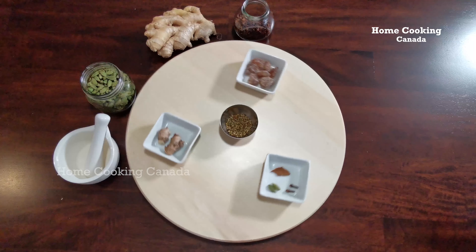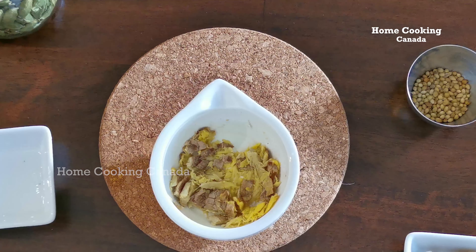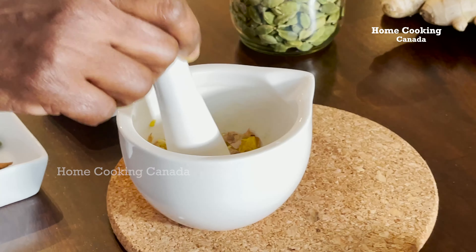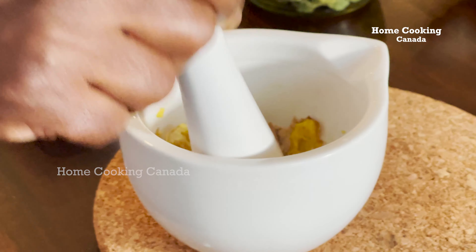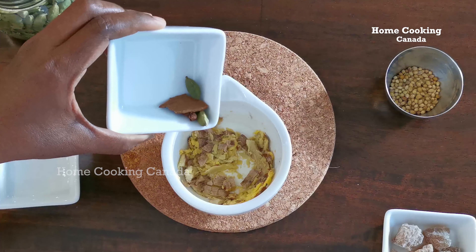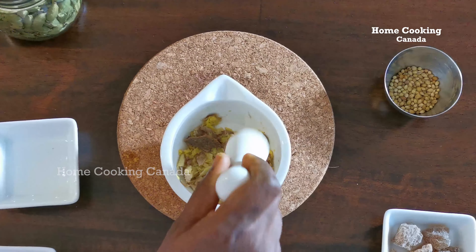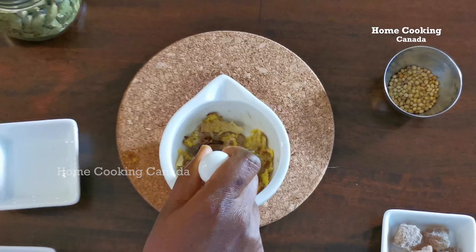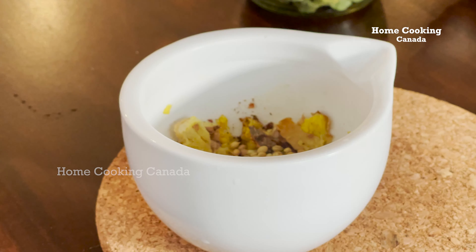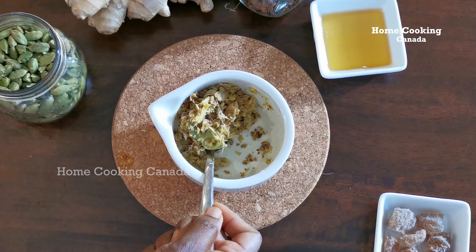Once all the ingredients are ready, let's get started. First, I am going to prepare the spices. In a pestle and mortar, coarsely grind the following spices. First, pound the ginger. Once the ginger is nicely crushed, add a few pieces of cardamom, cloves and cinnamon. Crush them and pound them nicely. Next, add coriander seeds and pound them gently. Nicely pound and crush all the spices together.